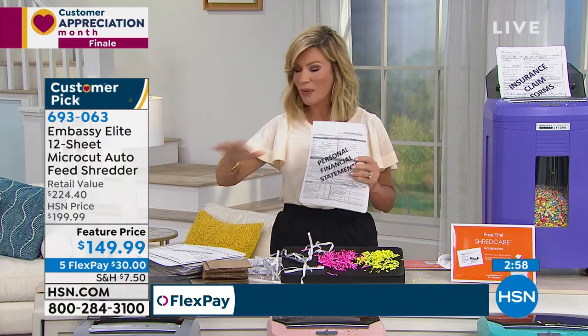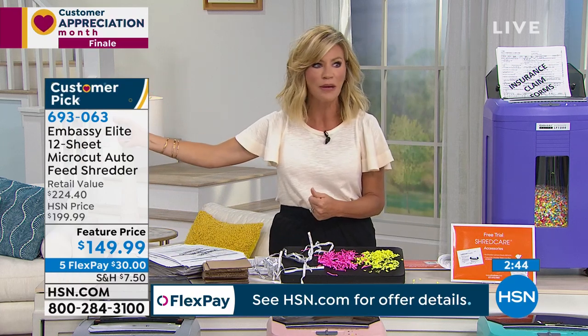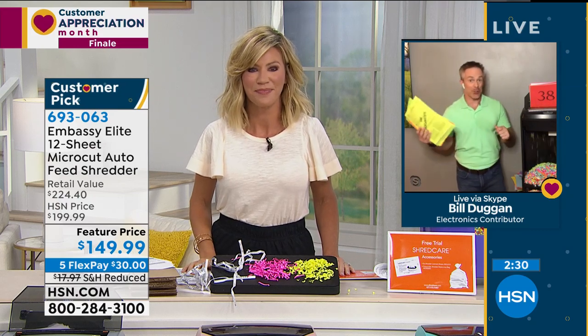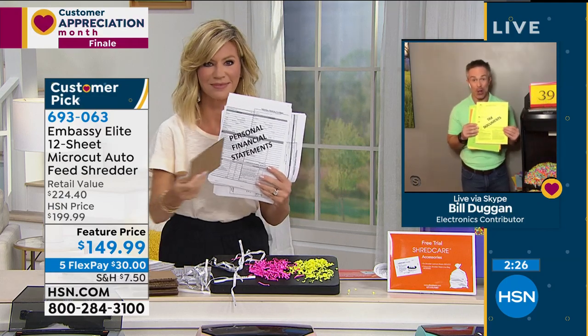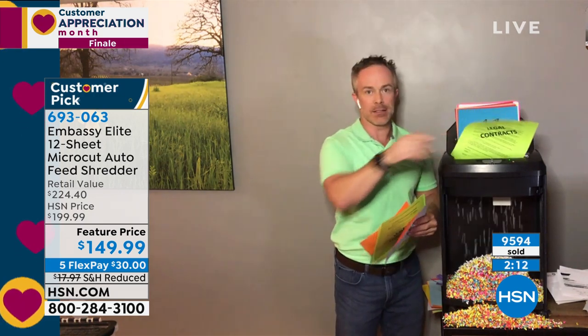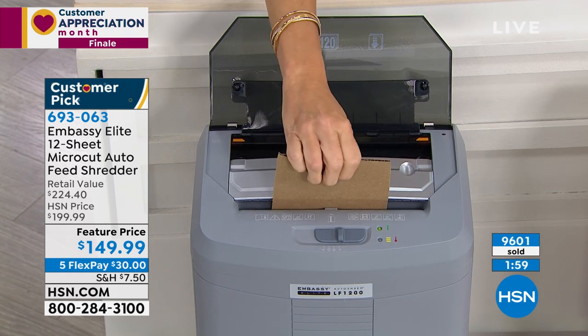We have this in our big customer appreciation finale because right now we're all cleaning out closets and drawers. Identity theft is on the rise, and it could take months or years to recover. A friend of mine had someone open a credit card in her name, charged $3,000, and she's still fighting it a year later. Nearly half — 49% — of all identity theft happens during tax season, when we're pulling documents out of filing cabinets, printing, and mailing. I can shred from the front manually or use the auto-feed in the back, both giving that fine micro-cut result.